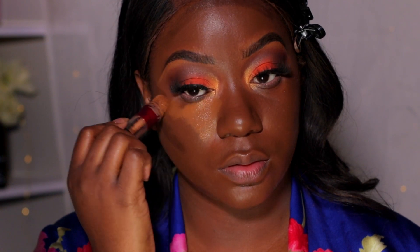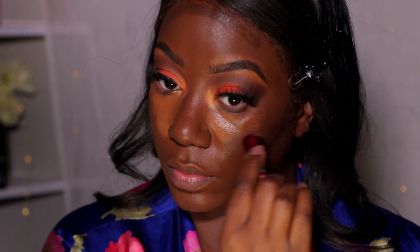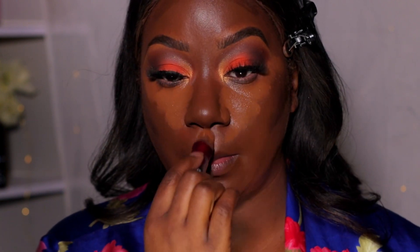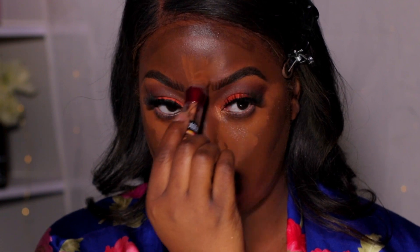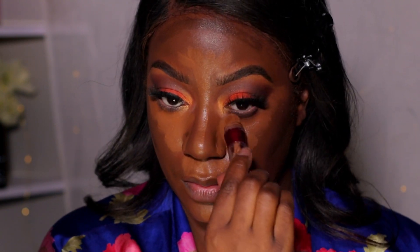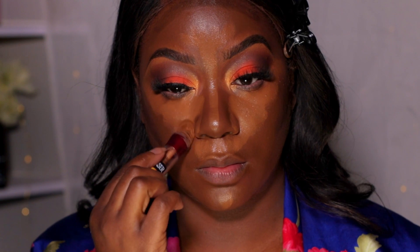I'm taking that same Maybelline concealer we used on the brows and applying it as the first shade of highlight under my eyes. I do double concealer — this one plus shade 142, a lighter shade, for extra highlight. I've already contoured using what I believe is the Makeup Revolution F18, or possibly Black Radiance Chocolate Dipped, which is also a favorite.